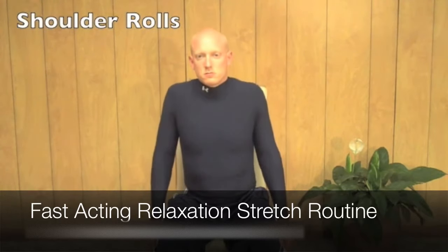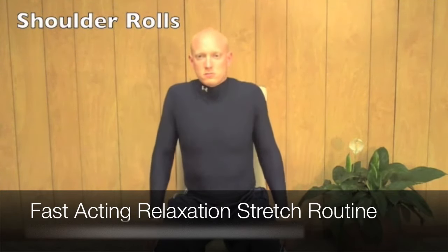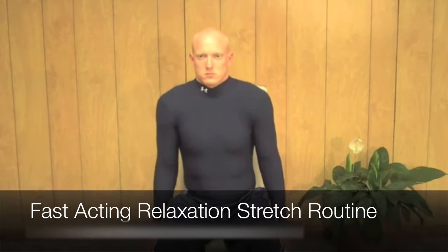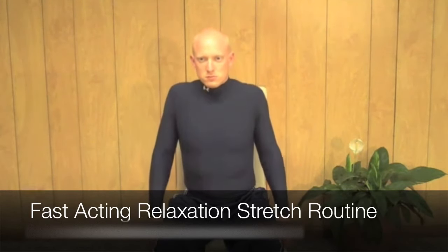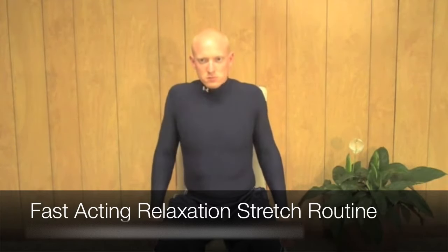Sit in a chair with your feet shoulder-width apart. Begin to rotate your shoulders forwards, up, and back in a circular motion. Rotate in a full range of motion, getting a stretch in every part of your shoulder. Breathe in slowly and deeply through your lower belly. Relax your arms and relax your hands. The only movement should be through your shoulders.